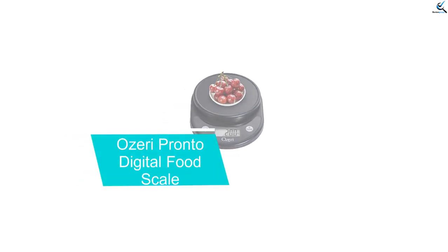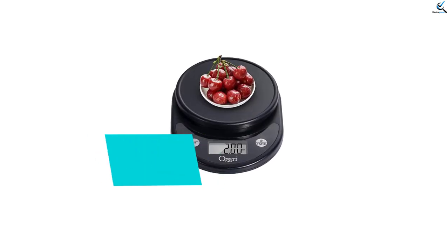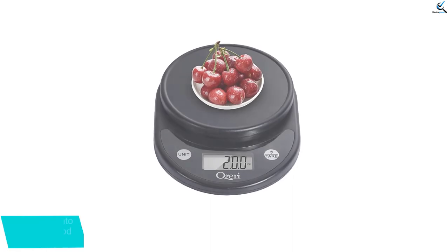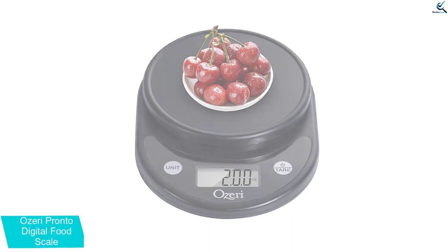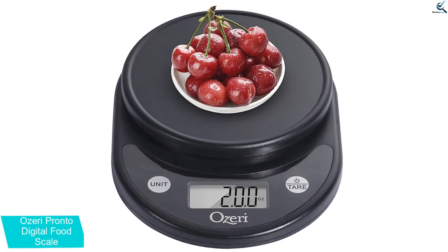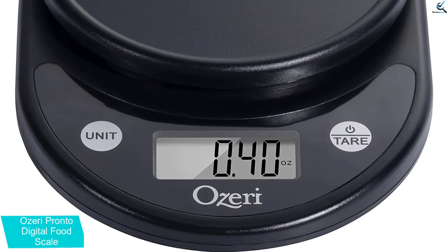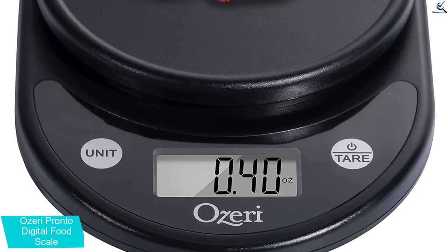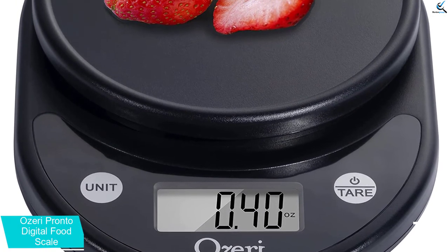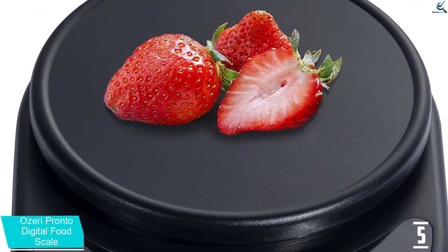Starting at number 5, we have the Ozeri Pronto Digital Food Scale. The Ozeri Pronto Kitchen Scale has a small footprint and is lightweight — nice for fitting in a small kitchen drawer or for taking on the go. The polycarbonate exterior comes in a variety of colors and patterns, from black marble to lime green. At around $10, this model is super affordable but, most importantly, it performed well in testing.